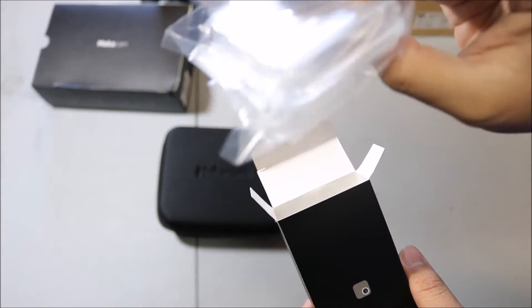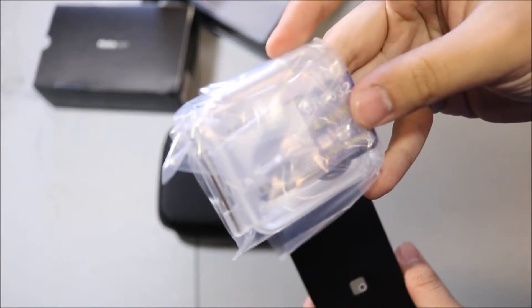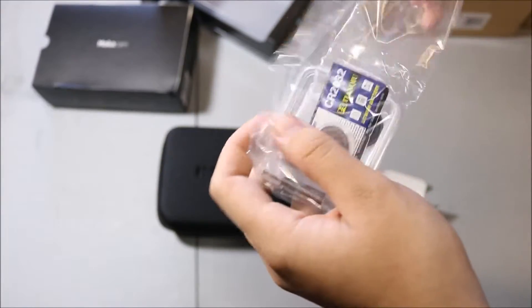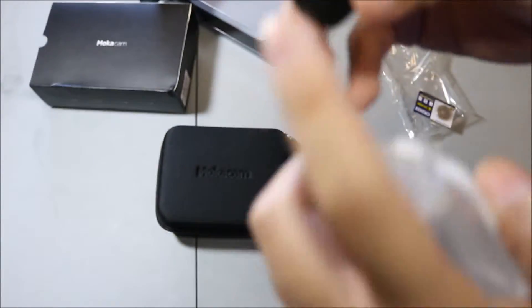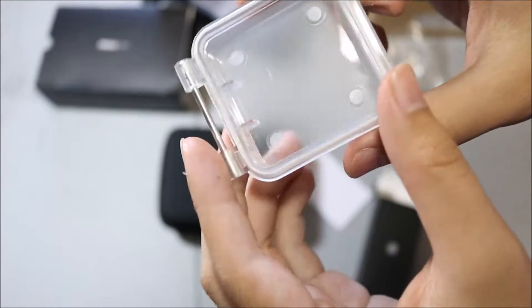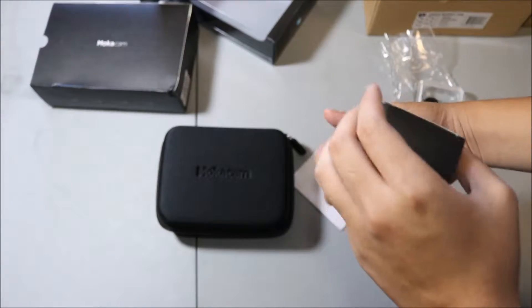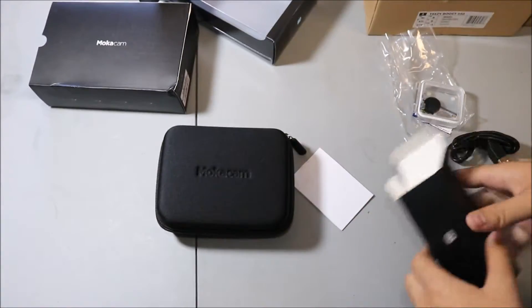In here we got the waterproof case, and I don't know what that lithium-ion battery is for in there — I believe it's for the remote control. This is the lens cap, and this is the extra waterproof case for the screen. You also got the USB cable charger, nothing else in that box.